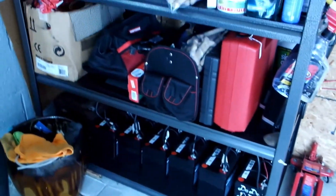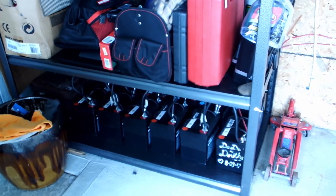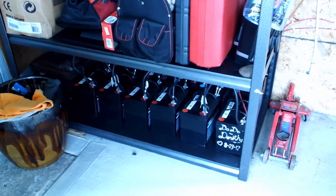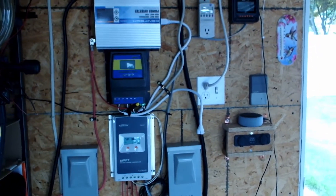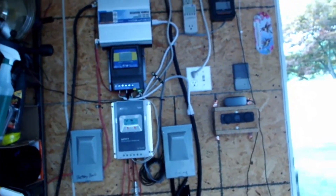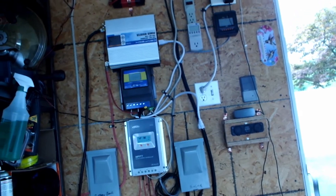Down here is the battery bank. Those are Harbor Freight 12-volt, 35 amp-hour batteries. The configuration is all wrong — I can't even get my finger in between those. Earlier this week we found a problem.